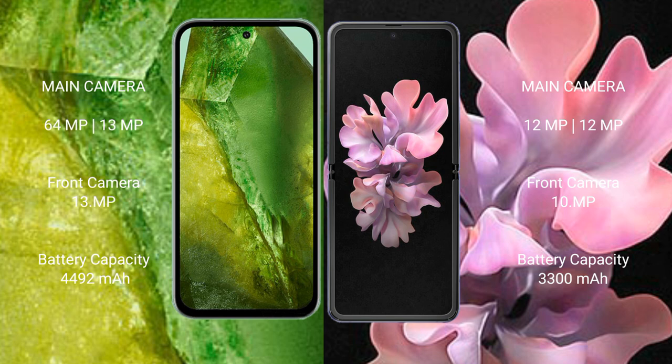Google Pixel 8a has a 4492mAh battery with 100W fast charging support. Samsung Galaxy Z Flip has a 3300mAh battery with 15W fast charging support.